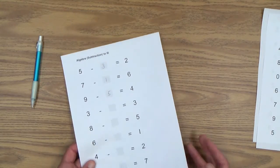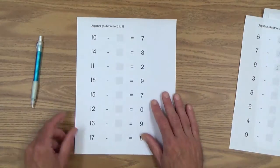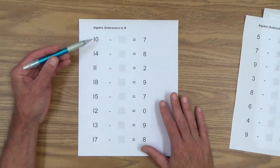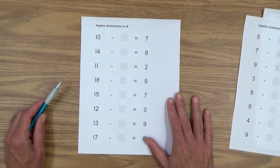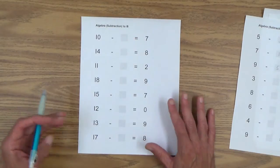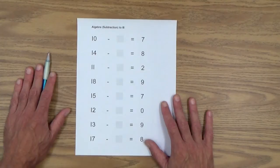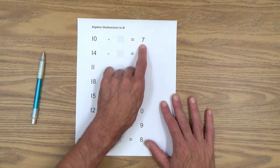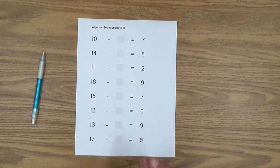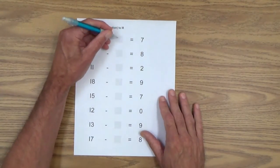Let's keep moving on. Here's the same thing: algebra subtraction to 18. So now we're just dealing with some larger numbers. Let's do one since I have it out here: ten minus how many equals seven. So we're going to count on from seven — eight, nine, ten — and that, of course, is three. So working with larger numbers.